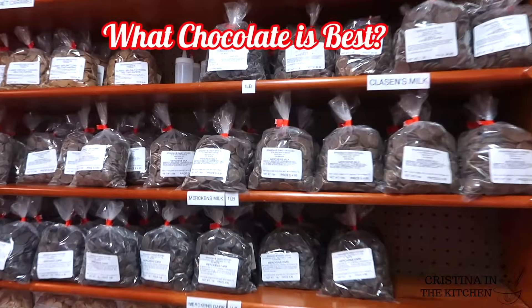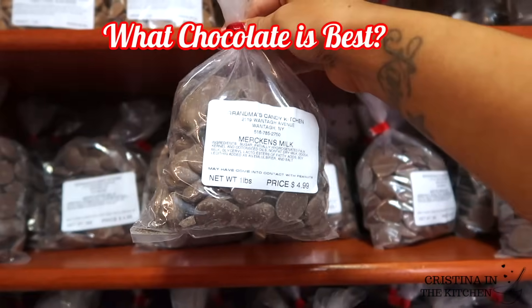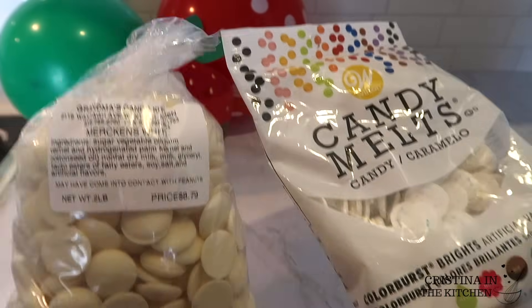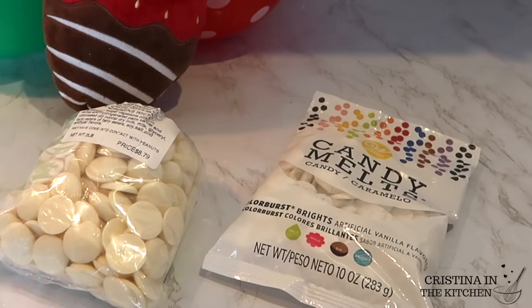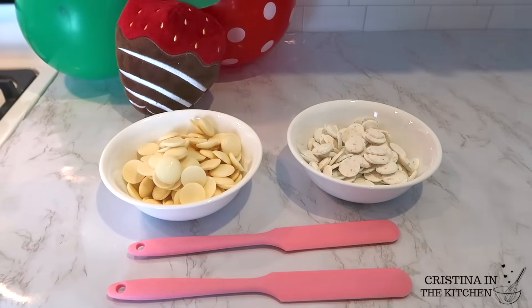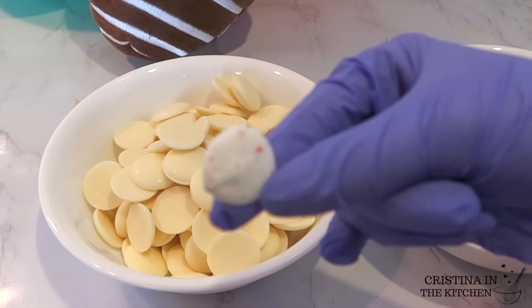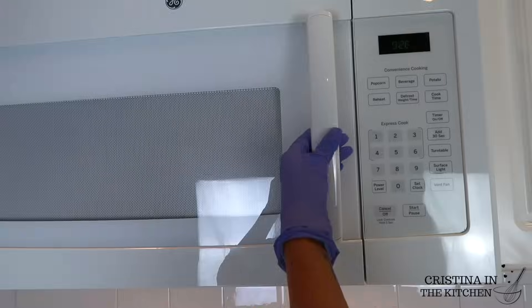The number one question you guys always want to know is what type of chocolate do I use and recommend? So I'm comparing the two most common. On the left we have the Merkins brand and on the right is Wilton candy melts — they are both chocolate melting wafers. The Wilton candy melts can be found in most craft stores and Walmarts, and it's very similar to the Sweet Tooth Fairy brand.